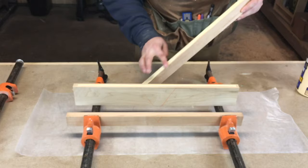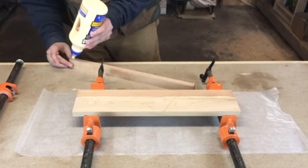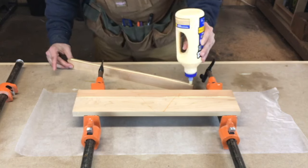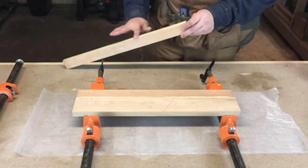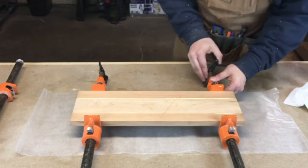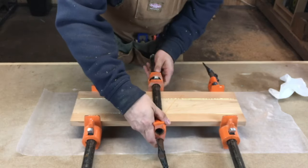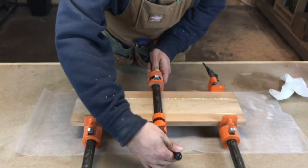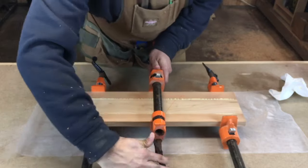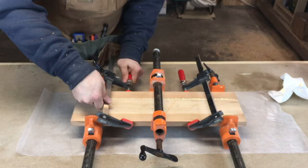Over at the bench, I glue up the panel with the maple in the center. I like to use wax paper under my clamps to protect my bench from glue squeeze up. Here you can see I marked the boards with a triangle to keep them in the right orientation before glue up. I let it sit in the clamps overnight, and then came back and cleaned up the glue lines and ran it through the planer to bring it down to final thickness, which is about 3 quarters of an inch.